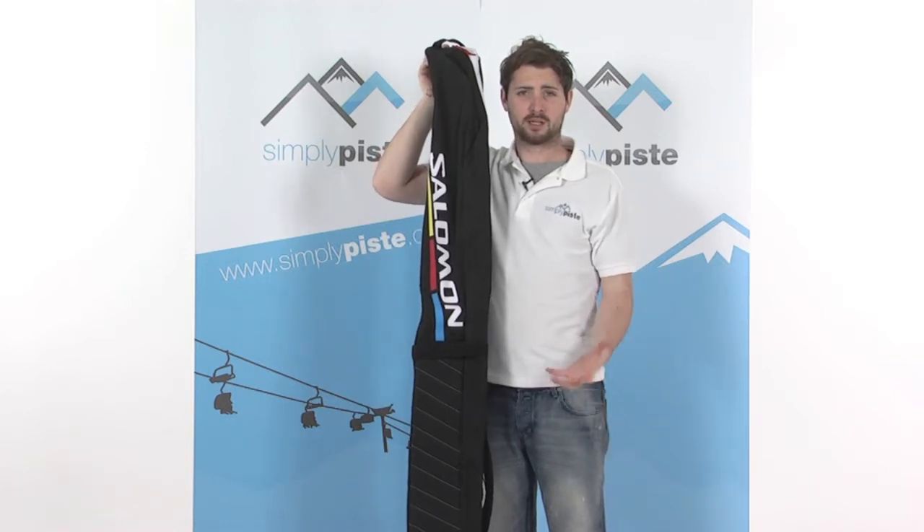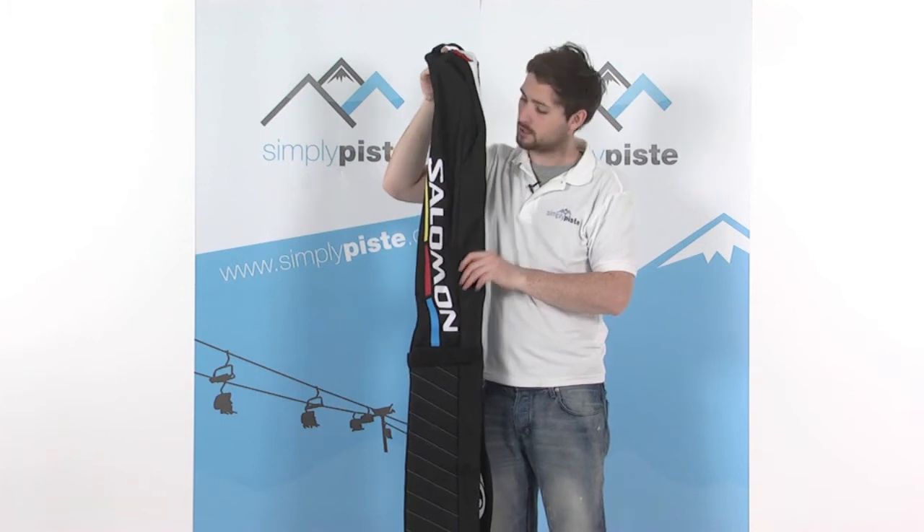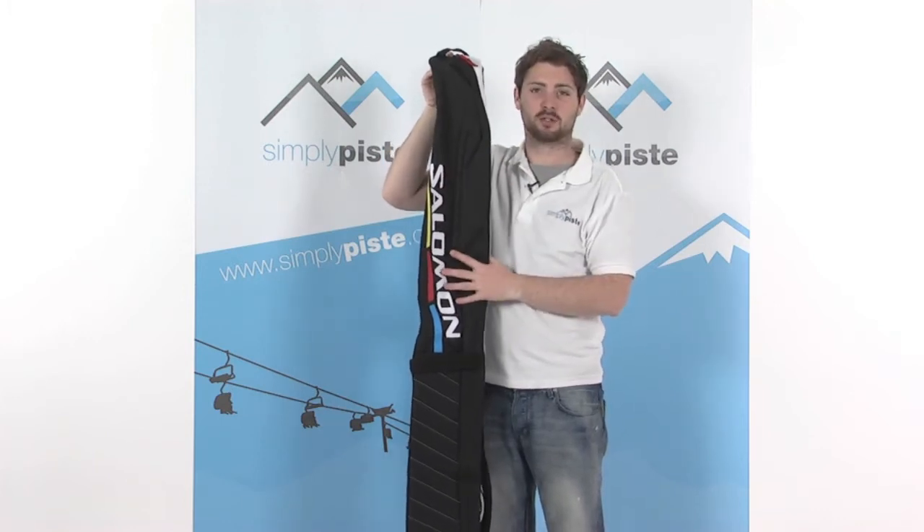Hi, welcome to SimplyPeace.com. In this session we're taking a look at the Solomon Ski Bag. Really clever little bag this. Obviously pop your skis in, keep them nicely protected during transit.